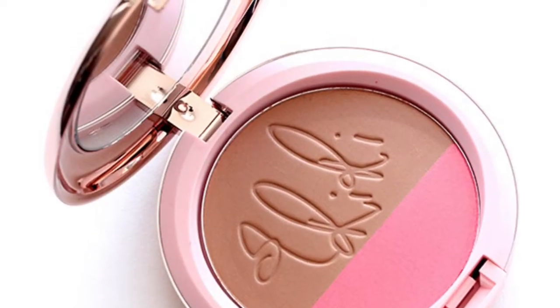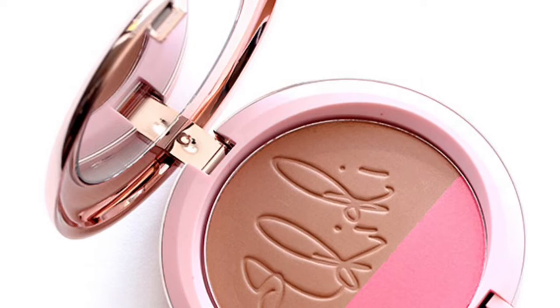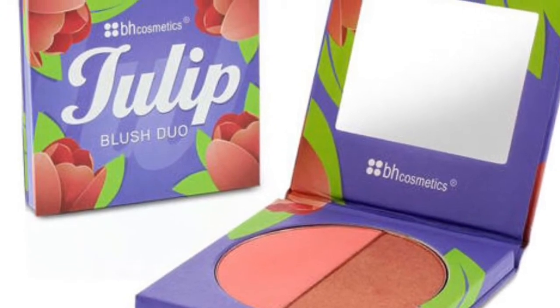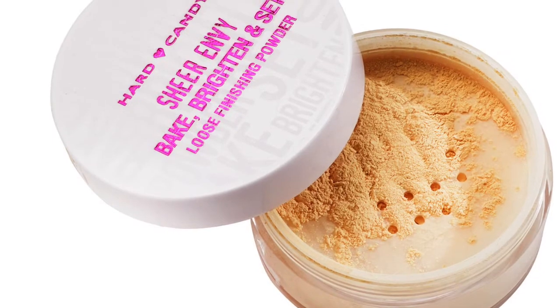For contouring we're going to be using the MAC RiRi collection in Hibiscus Kiss, and I'm going to be applying this with a Sonia Kashuk brush. For blush I'll be using the BH Cosmetics tool blush duo and I'll be applying this with an ELF brush. To carve out my cheekbones I'll be using the Hard Candy loose finishing powder.